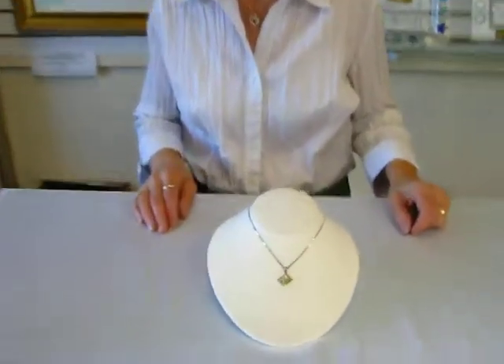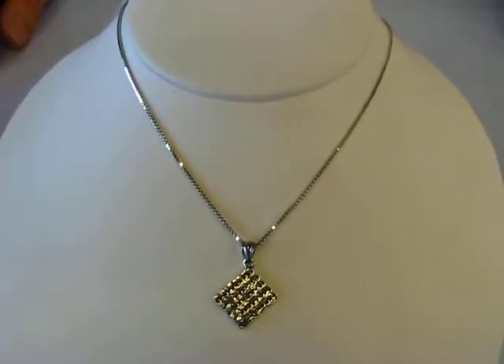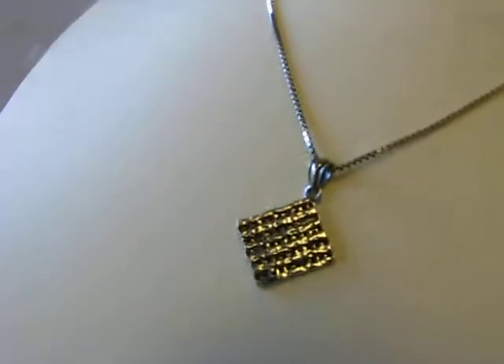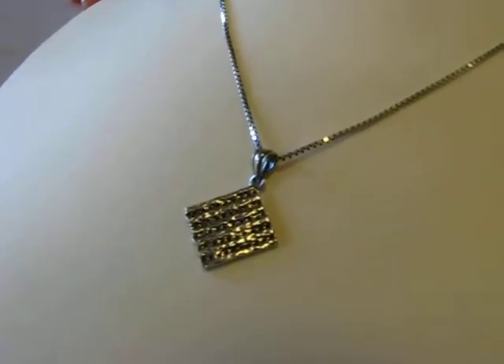Hi, it's Hava, and today I have a pendant to show you that will proclaim the week of matzah. This is a sterling silver matzah charm, 3 eighths of an inch by half an inch. It's suitable for a necklace or as a charm on a bracelet.